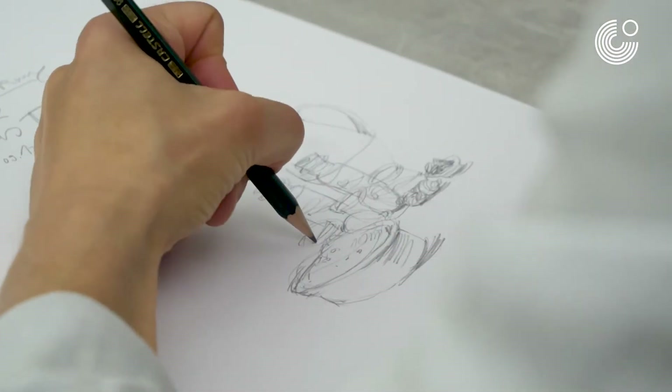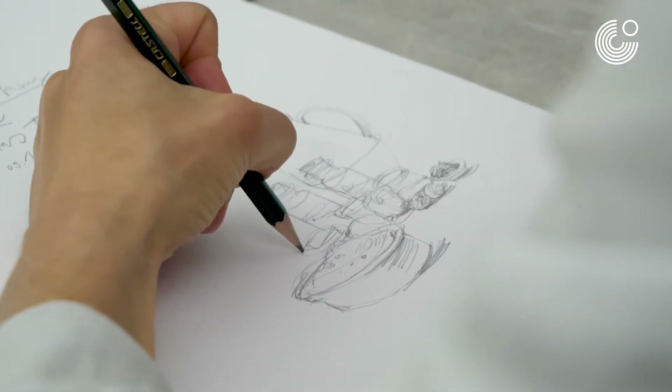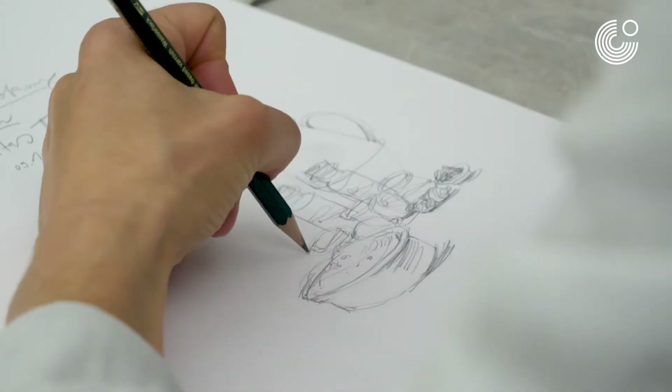What I really like about drawing food is that it doesn't move.